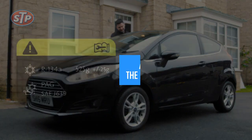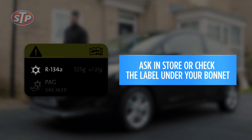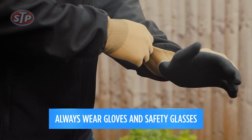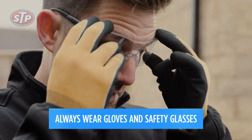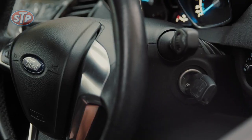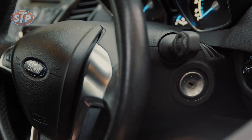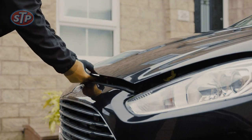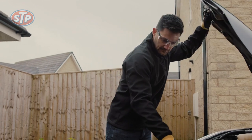Before we begin, remember to check in store which product is right for your car. Remember to wear safety gloves and put on your protective glasses. We're getting started but don't start your engine just yet — the engine always needs to be switched off whenever you connect or disconnect the gauge coupler.